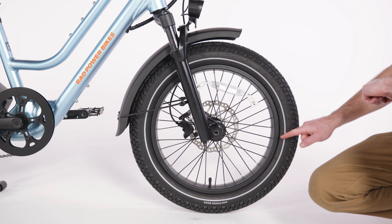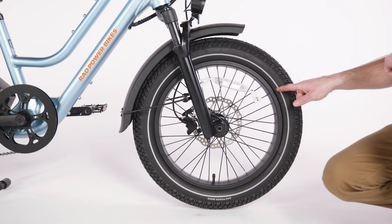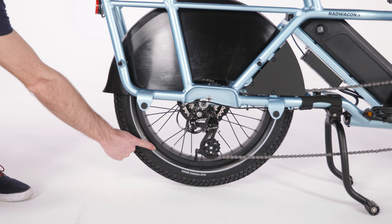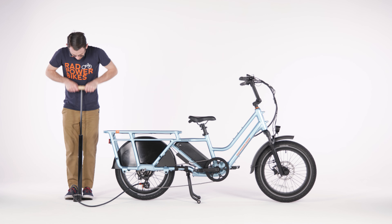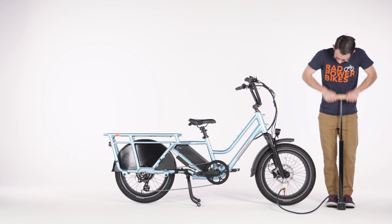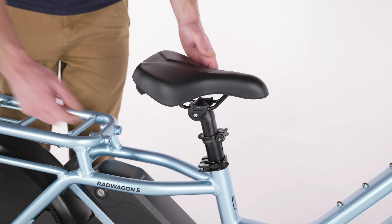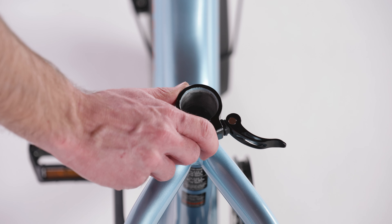Next, we'll inflate the tires. Check that the tire beads and tires are damage-free and evenly seated around the rims. For more information about seating tires and tubes, refer to your owner's manual. Use a floor pump with a Schrader valve and pressure gauge to inflate each tire to the recommended PSI indicated on the tire sidewall. Do not over-inflate or under-inflate tires.